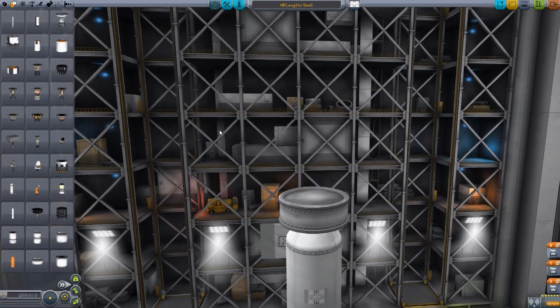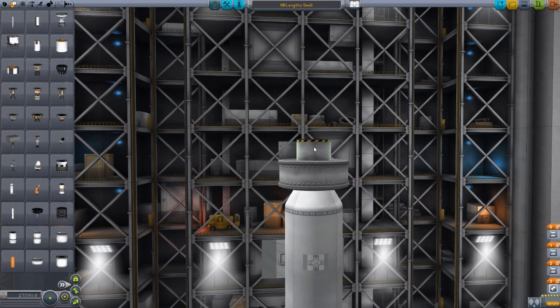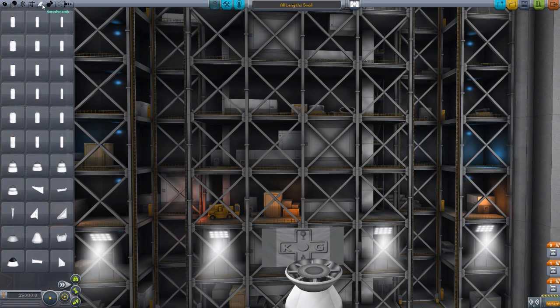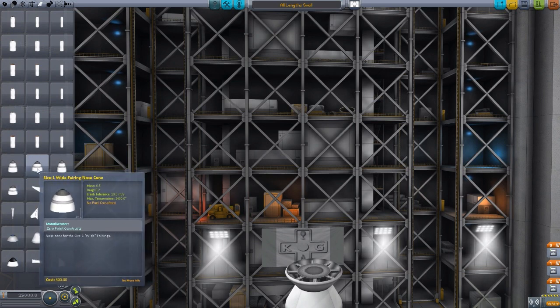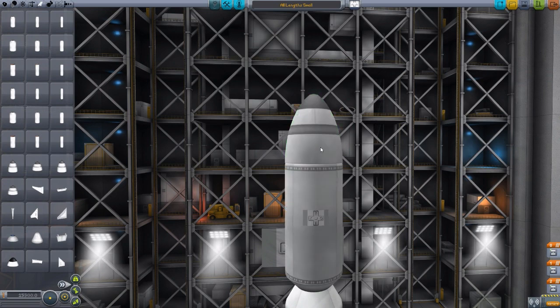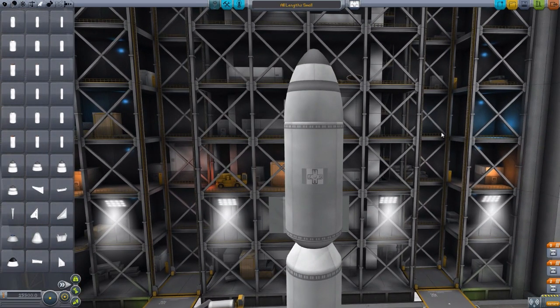If we just pop a fuel tank right here, then an engine - we'll just grab this one - we get those fairings that the game has built in for the engines, and these use that exact same code for creating the fairings. So if we go back to the aerodynamics tab and grab these nose cones, there are size 1 and size 2 regular and wide cones to be used with this mod for those various sizes. You just pop that, and it creates the fairings just like it does for the engines. So it's using the same built-in code that already exists in the game, which means you shouldn't get any mod conflicts whatsoever with this code, because it's the code from the game itself.